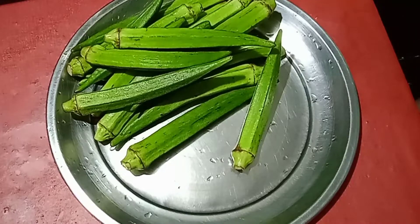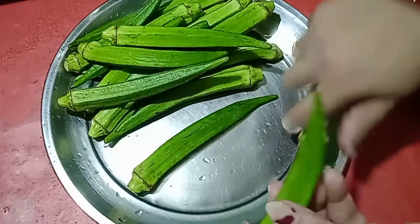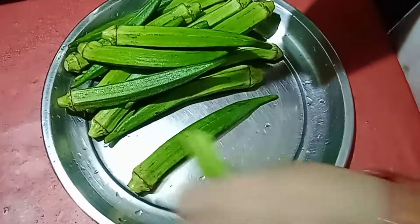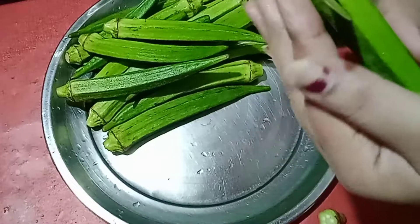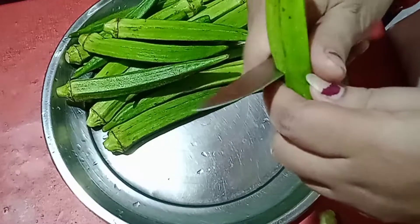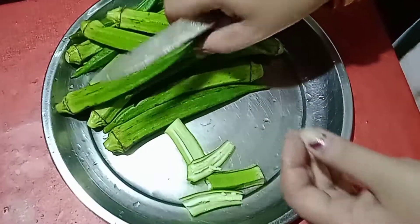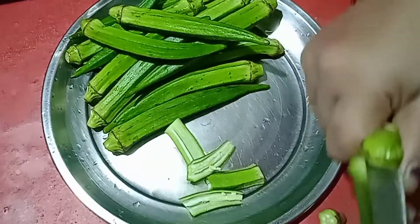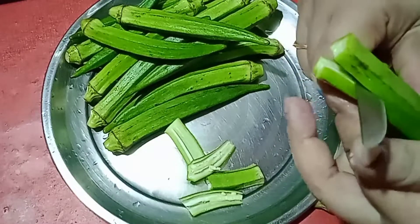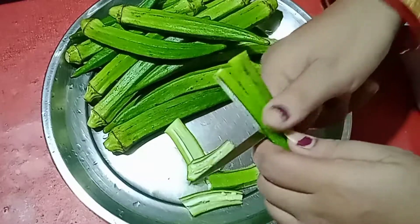I will cut the leaves and make them into 4-5 inch pieces to extract the seed gel. I cut the leaves and set them in the bowl.